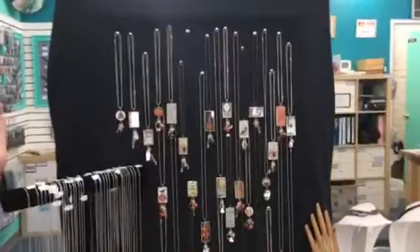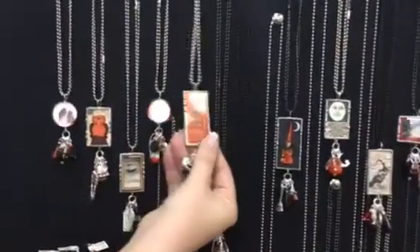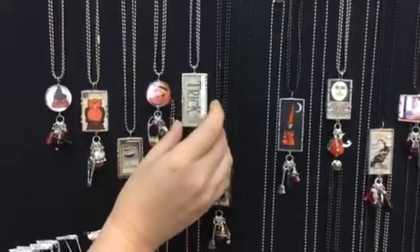These are so cute — you just can't help but smile when you look at these. They're double-sided pendants with all sorts of really cute images.